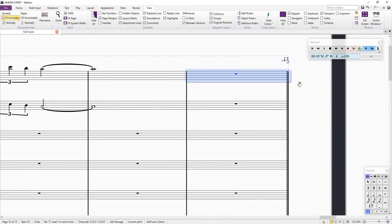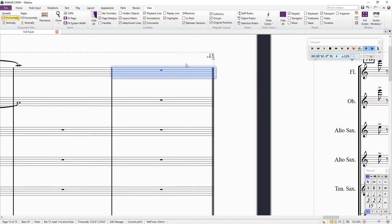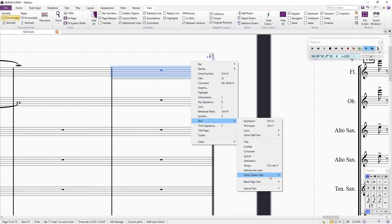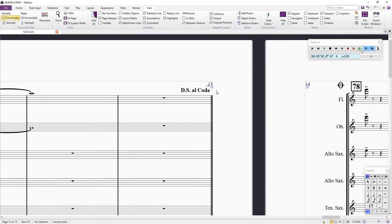Let me do that again. Highlight the bar where you want to put your DS or coda. Right-click outside the highlighted area, then Text, then Other System Text, then Repeat — you get DC, DS to Coda options. Select DS al Coda, there's a blinker there. Right-click, choose DS al Coda, and then drag it to the end of the bar.